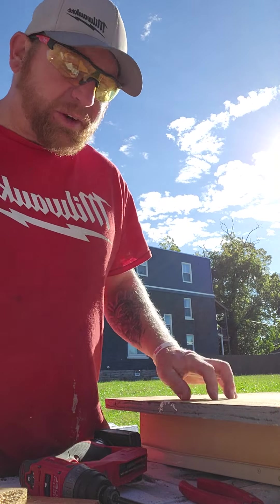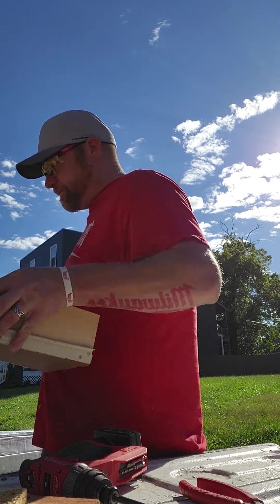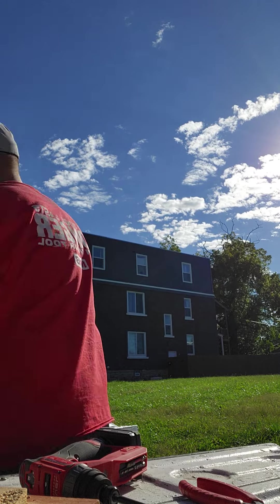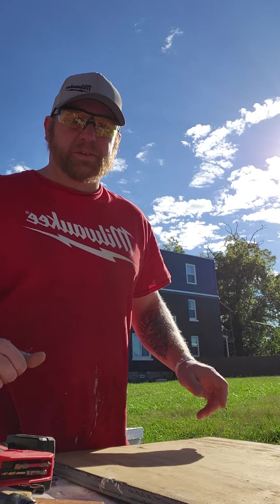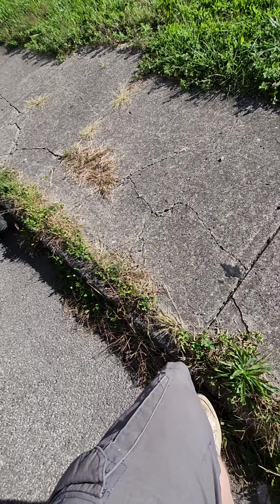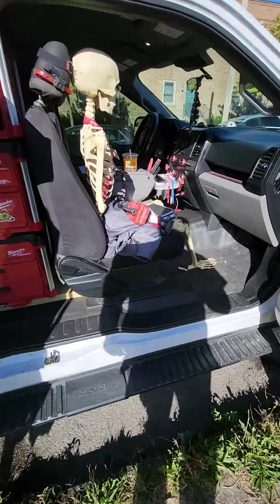I'm thinking I'm going to use this three-quarter inch — it's going to beef it up a little bit. Let's grab a couple things and do something to mark my lines here.